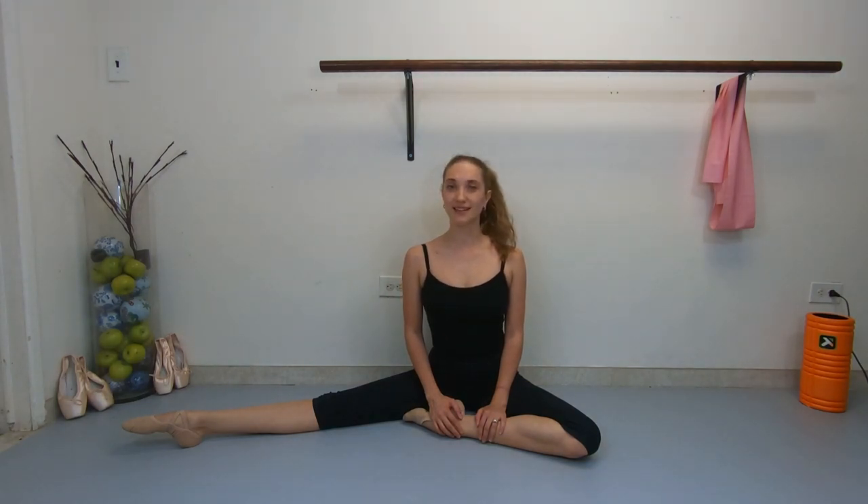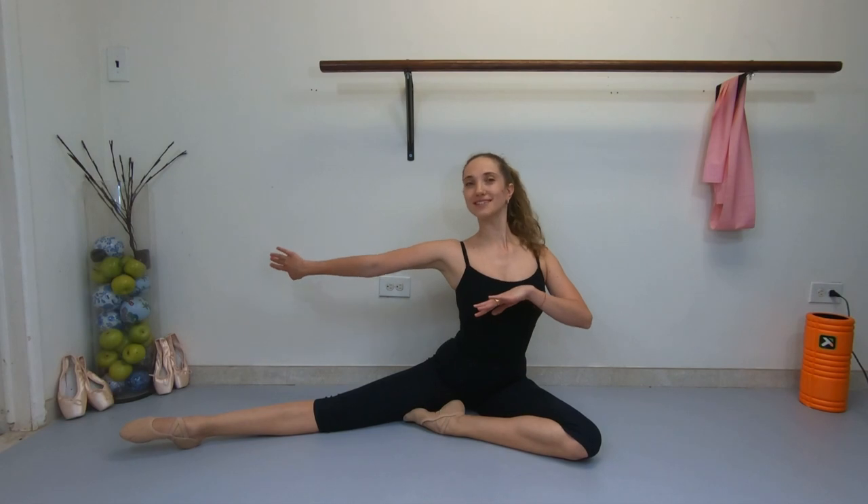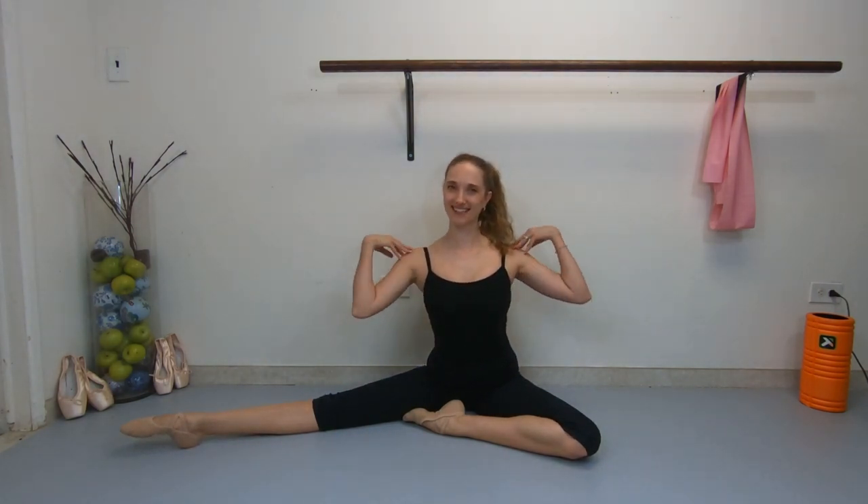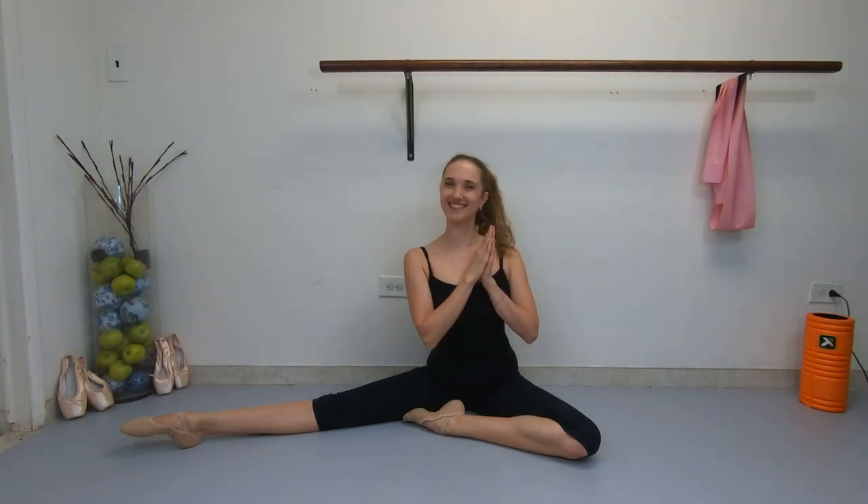Hi guys! Welcome to my channel! I'm Anastasia Fedorova and today I'm going to show you exercises that will help you to improve your back flexibility and build your strength. Most of these exercises I learned at Bolshoe Ballet Academy and if you want to improve your arabesque line or just have a strong and beautiful leg, these exercises can help you. So let's get started!